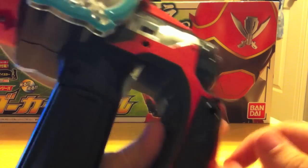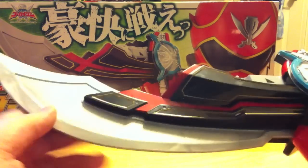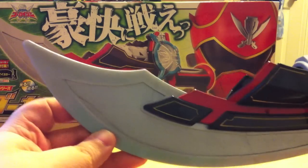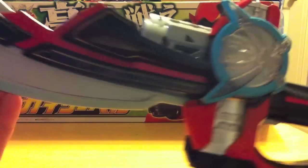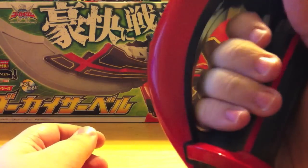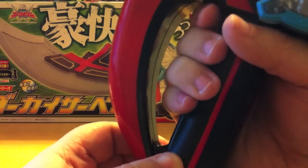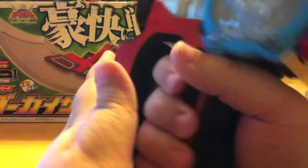That pretty much does it for the detailing. It's very nicely detailed and I was happy with it. It's a little shorter than I'd hoped, but we've come to kind of expect that with the roleplay weapons — they're never going to be as accurate as their on-screen counterparts, but they're still nice. Like I said in the Gokai Gun review, I've got pretty large hands and this fits in mine just fine, with plenty of room to spare. Very comfortable to hold and it makes for some fun swinging action.